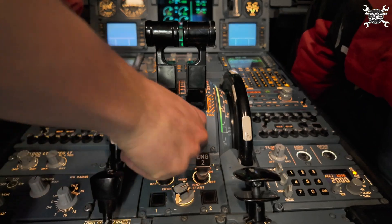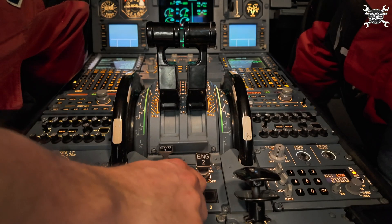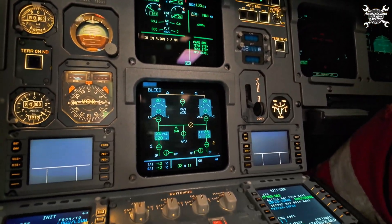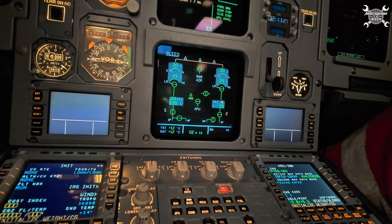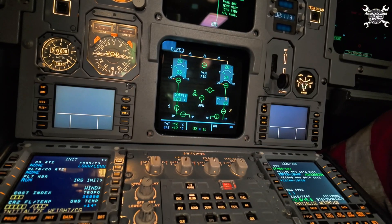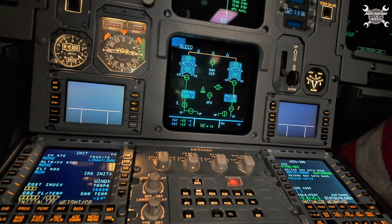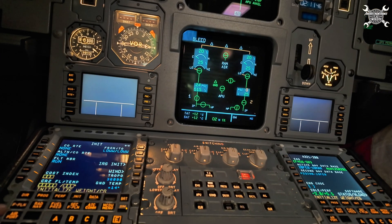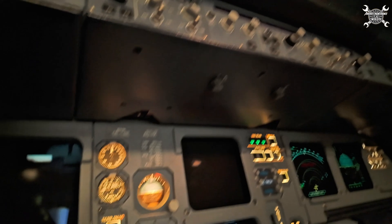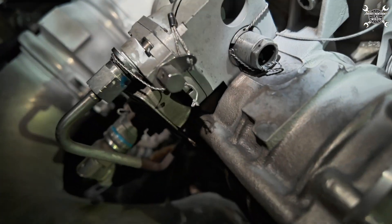We are finally on the apron, which means we can start the engine. Once we reach idle, we switch off the APU bleed — because APU bleed always has priority. From that point, we wake up the engine bleed, so the engine bleed valve opens. Since intermediate pressure or IP pressure is not sufficient, the high pressure bleed valve opens to supply the bleed line. This is sufficient to perform a leak check on both sides of the IP valve, since pressure comes from the fifth stage and pressure on the other side is provided by the ninth stage. After five minutes, we switch on the APU bleed and switch off the engine, then move outside to perform the leak check on the IP valve. Since everything looks fine, we can close the C-duct.